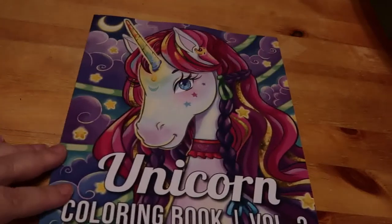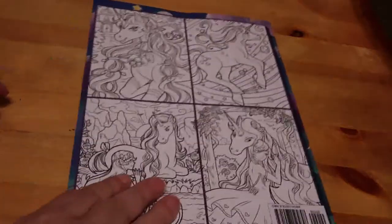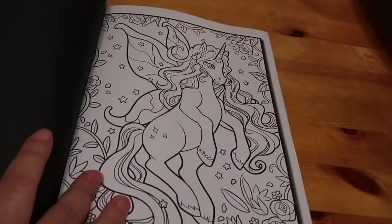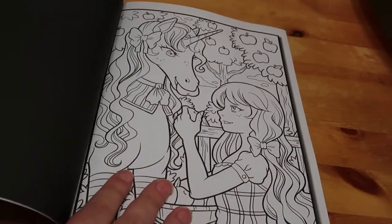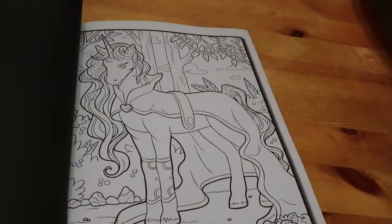Then I've got a few Jade Summer books - I think there's four. I got Unicorns Volume Two. I don't have Volume One, so I'm not sure why I picked Volume Two unless I liked the cover picture. I'm not big on unicorns but I just wanted a unicorn book. I figured I can colour some of these, and then when Jennifer's older she can colour them as well.